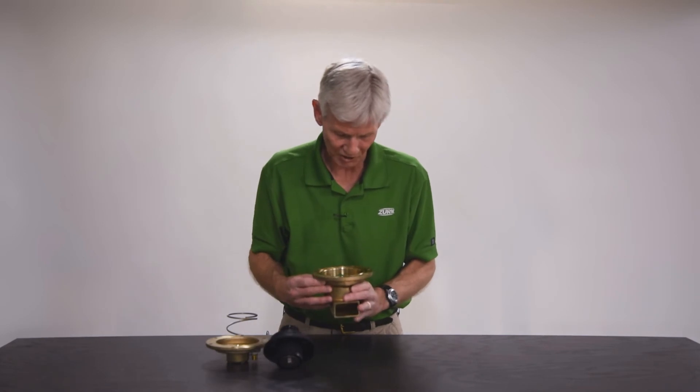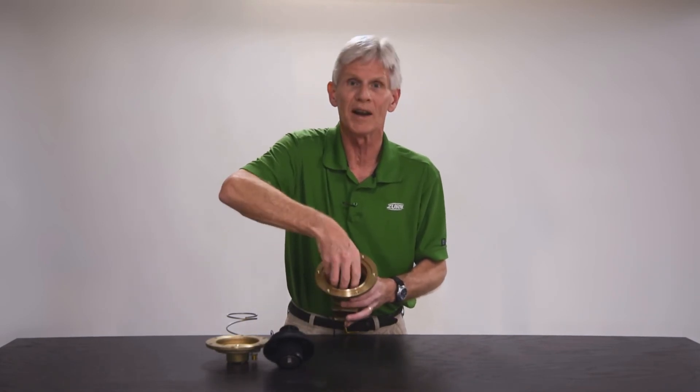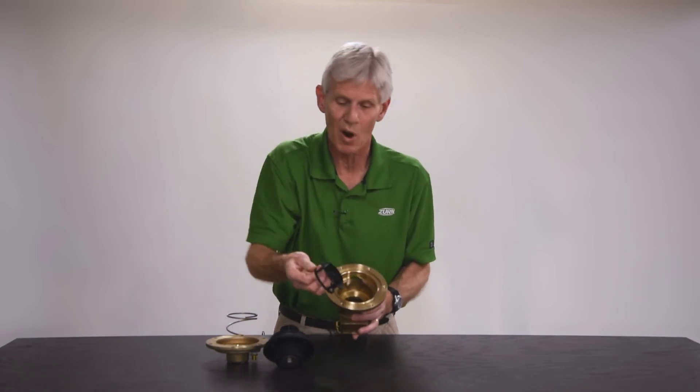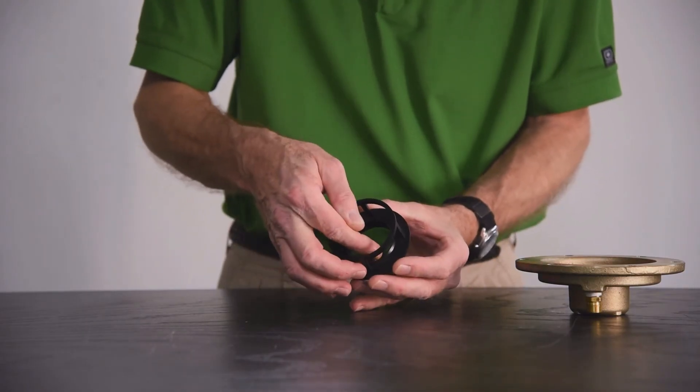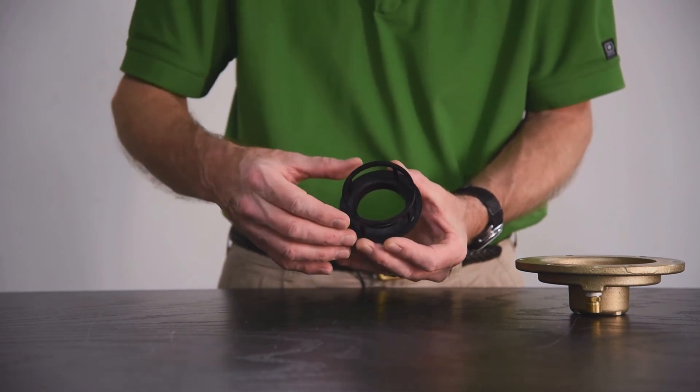Replacing the seat is a fairly straightforward process. The seat just pops into place — in this case it's not even threaded, it just snaps in — so you can get a hold of it and remove it. If you find that seat is really chipped and dinged, you're going to have to replace it, and that's available as a separate repair kit.